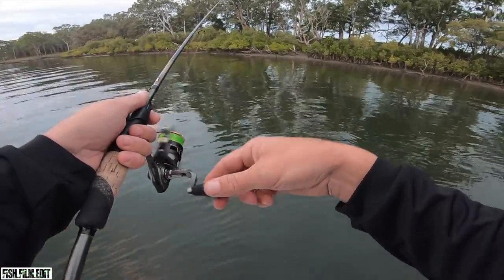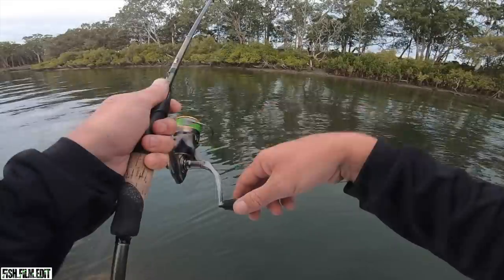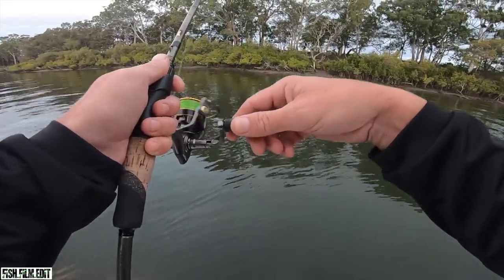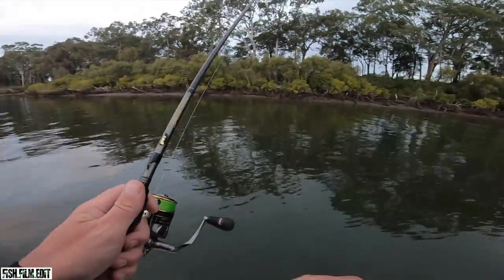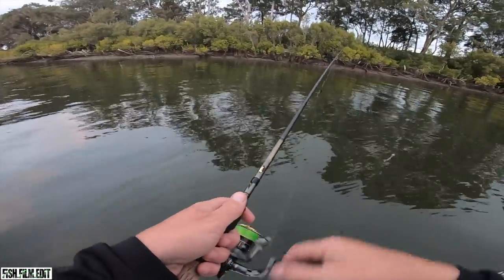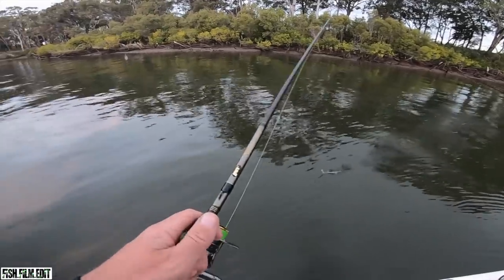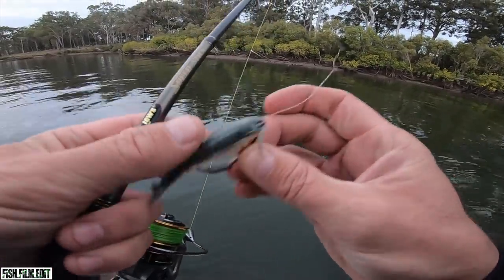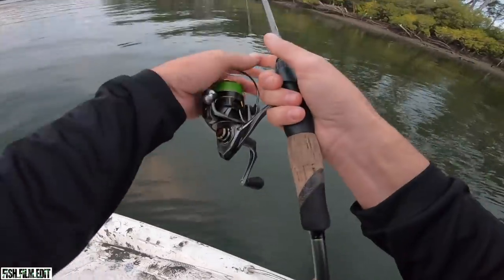I wouldn't drive six and a half hours north not to catch them. We're just blessed to have them in this country really. There's a cod again - did you see him wind into it and it went dunk dunk? Fish off that point - I wound into it and was like... yeah that was a big cod, then he pulled the bait off. Damn it. Big fish.